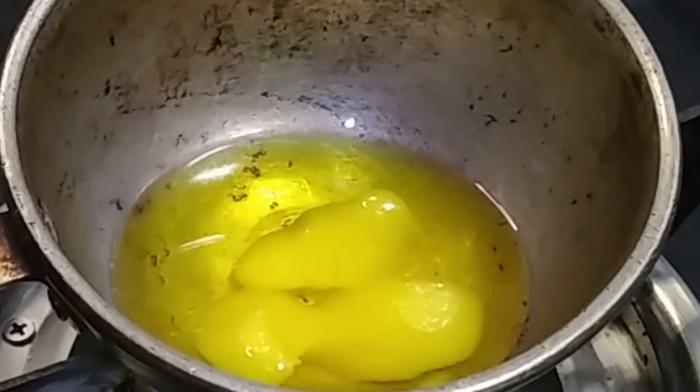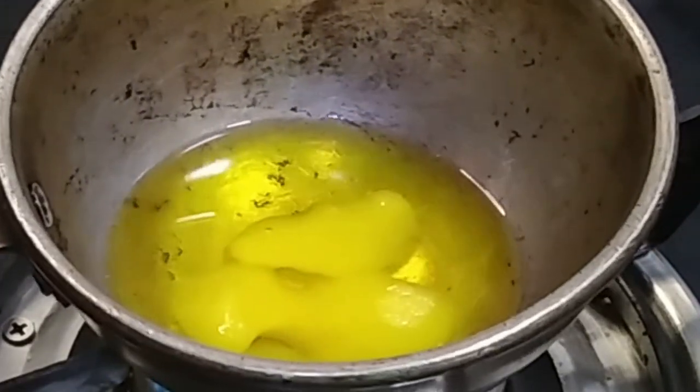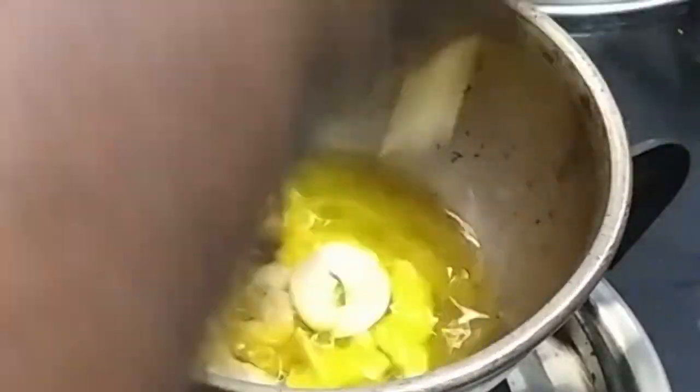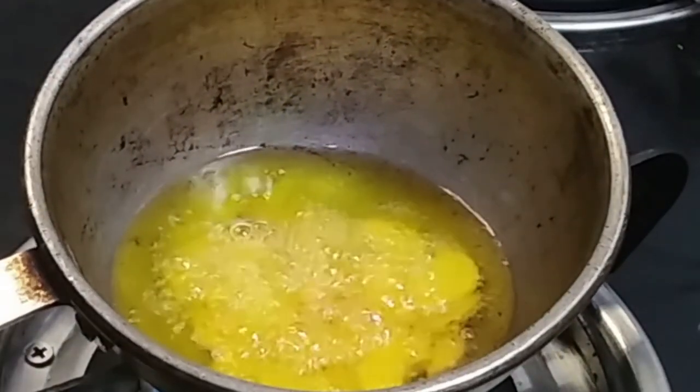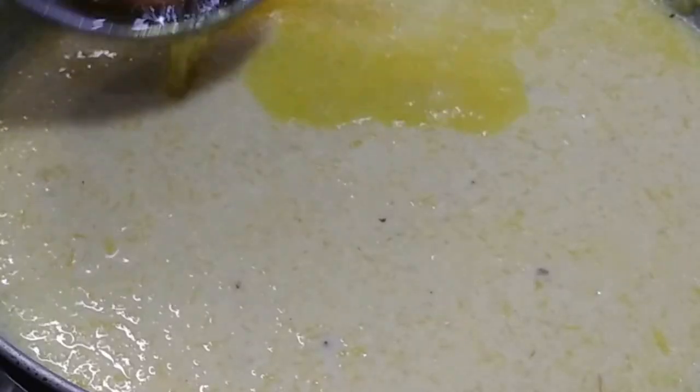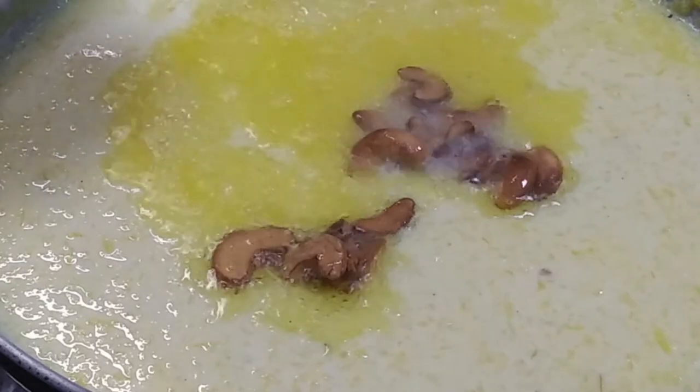Now we're gonna season the dish. I'm going to use three tablespoons of ghee and some cashews — I'm gonna roast those cashews in ghee. Put it on low flame, melt the ghee, then add the cashews and roast them till they turn light brown in color.